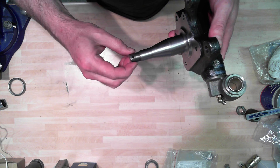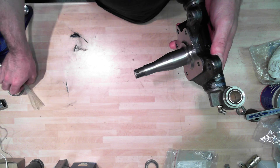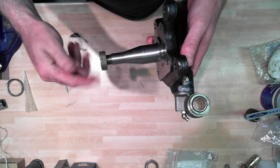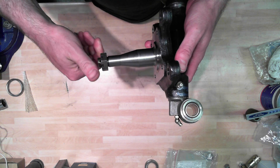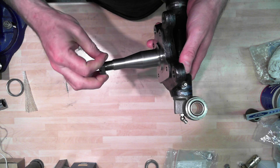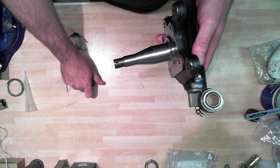So we take the cover off - it's on there to make sure the threads are good. I'm going to check that the castle nut goes on there, which it does. That's the original castle nut from the original hub that I had.